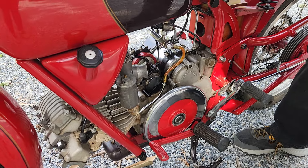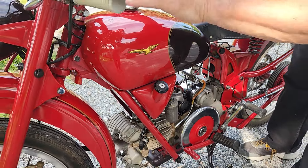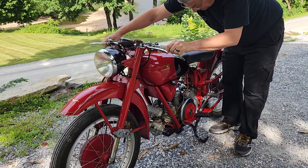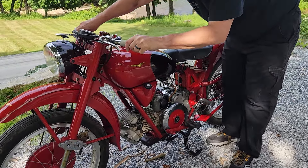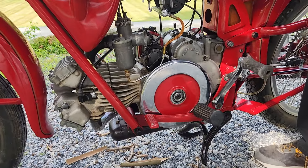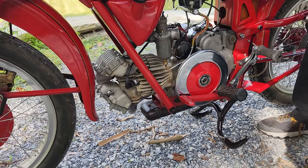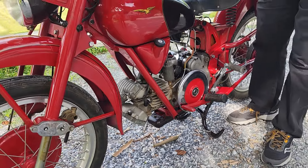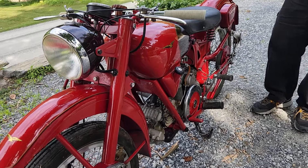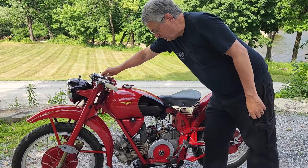That counterbalancer is the single cylinder piston and rod. It's a little cold, but let's see if it might idle. There we have it. This is Buzz Tanner talking about a running 1950s sport Moto Guzzi.